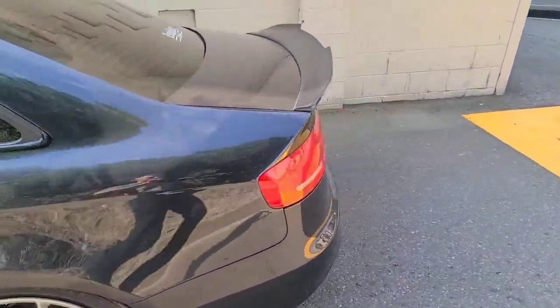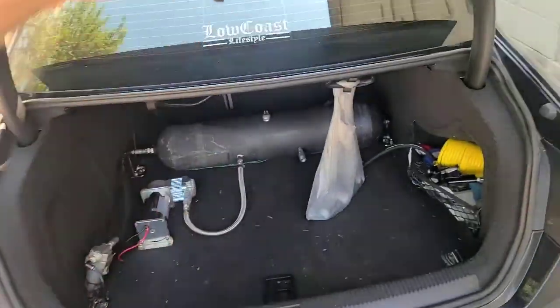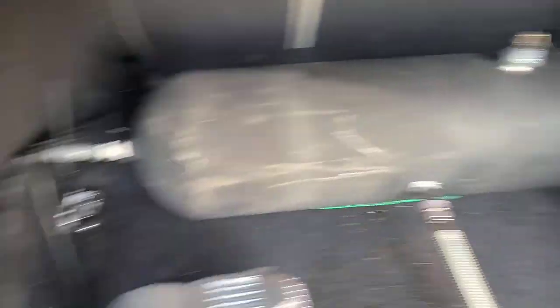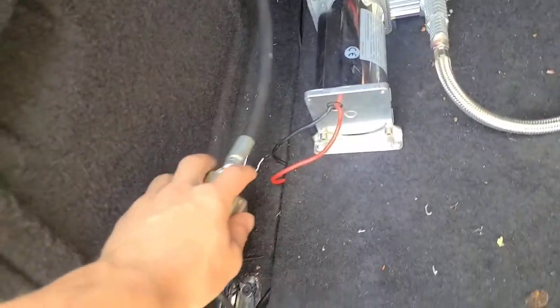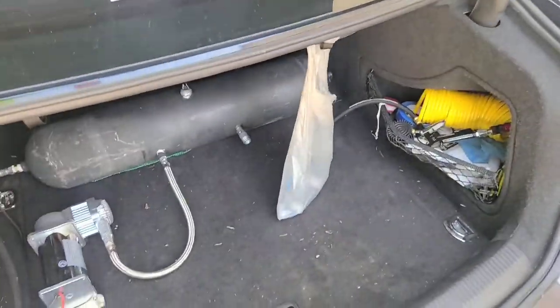First thing first, I wanted to show you my trunk setup for now. It does look a lot cleaner than it used to. I got the compressor mounted right here, got the tank zip tied — zip ties are the way to go. Got the water drain right here, I put all my spare stuff back, and my management is right there. This is a temporary setup; I'll probably run this for a month and then I want to do hardwood or laminate all around.